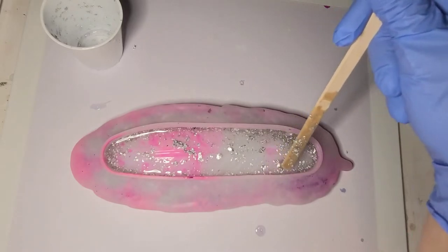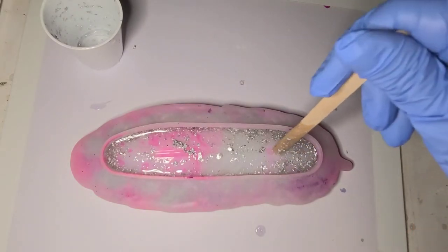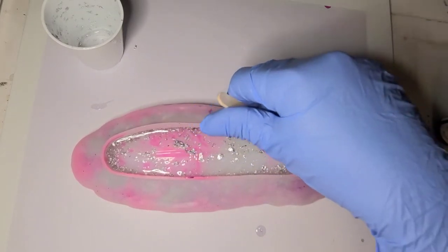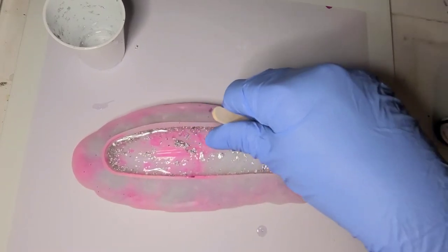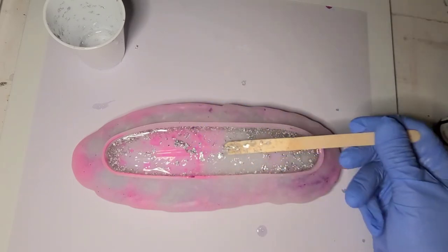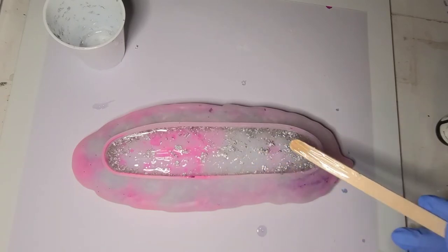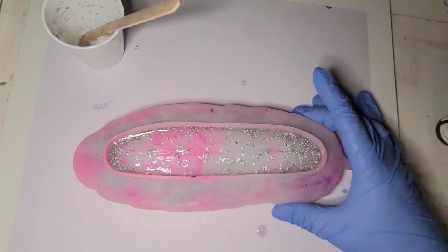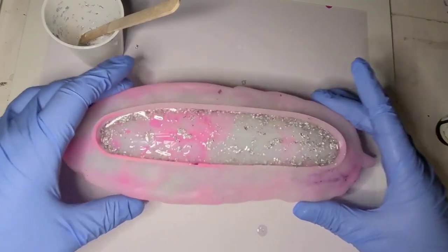Is that what the end of the feather is called — the quill? I think so. That's the silver layer done. I'm going to drop it a couple times too, just give it a little bounce.